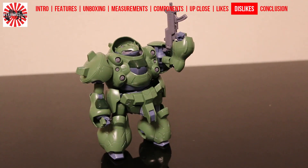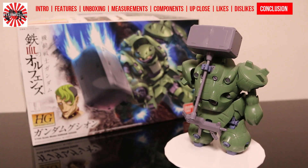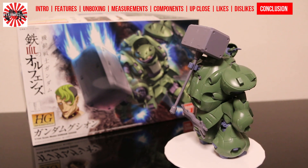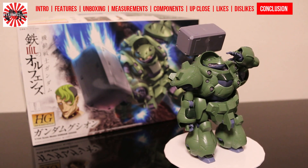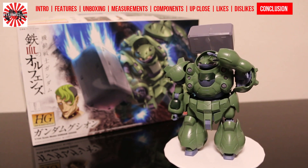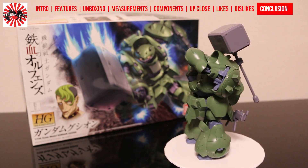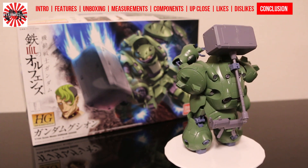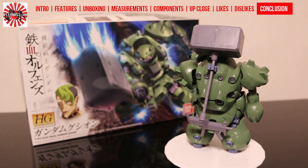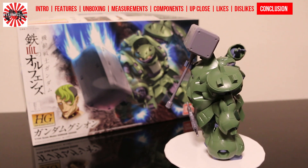I really hope the next Gundam reveal in Iron-Blooded Orphans is something a little more familiar but also new. Gundam Gushion is definitely an interesting and arguably unique design for a Gundam to date. It just doesn't feel like it should have the name Gundam, partly because it doesn't look like one, but also because it feels very basic. As a high-grade model, it lacks range of movement, limiting the poses you can achieve. And why did we only get one open hand? I'm personally not a fan, but I do hope Gundam Gushion has an ace up its sleeve or some big reveal in future episodes of Iron-Blooded Orphans.